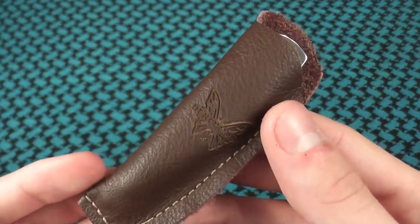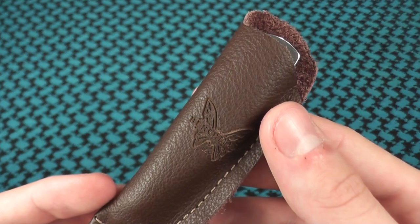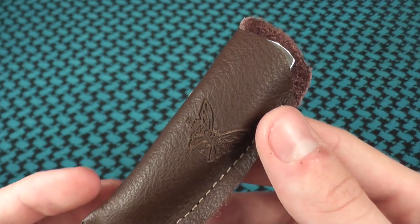Welcome to 1080p Macro Time. Today we're going to be taking a look at the Paul Axel A5.